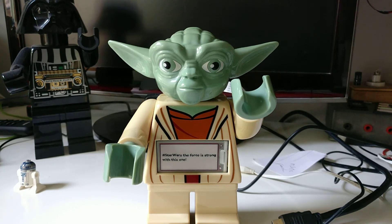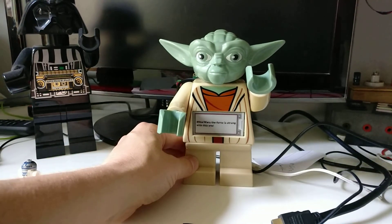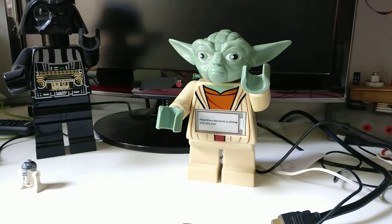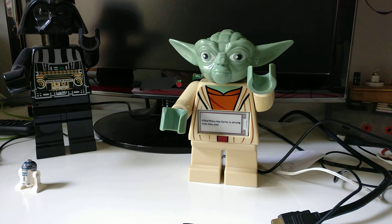"Star Wars — the force is strong with this one." In the program it's searching for my Twitter handle at Dan underscore Aldred and responds to that, and it's also checking the hashtag Star Wars, so any tweets related to that hashtag in the timeline will pop up on my Yoda. So he can just sit in the corner whilst I'm working, and any incoming mentions or anything to do with Star Wars is easily displayed on there.